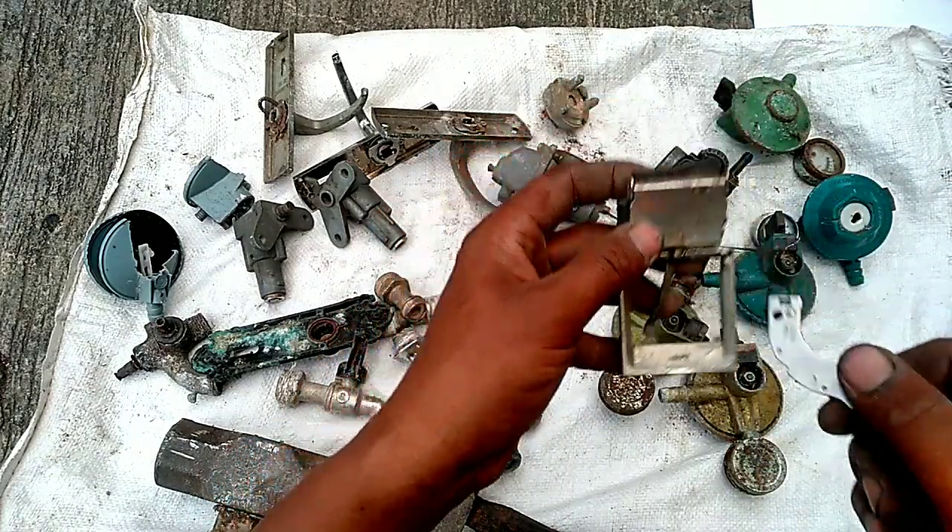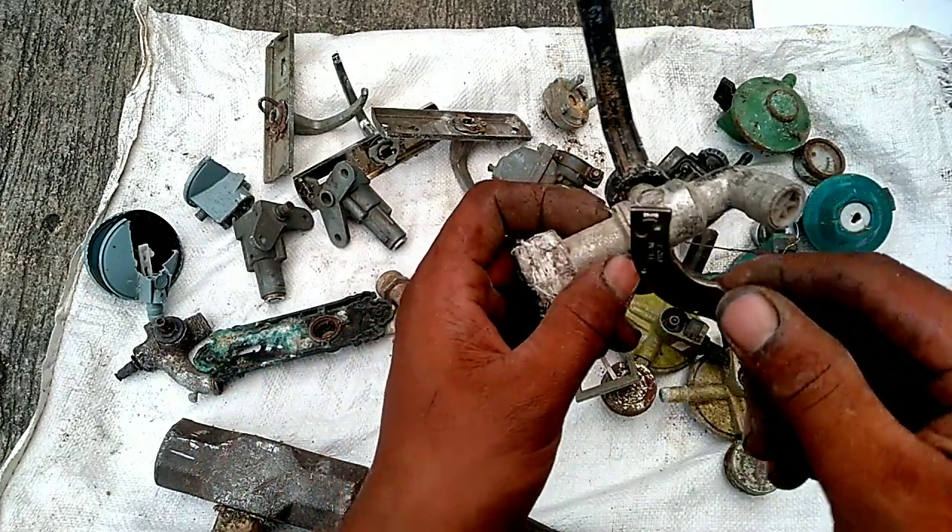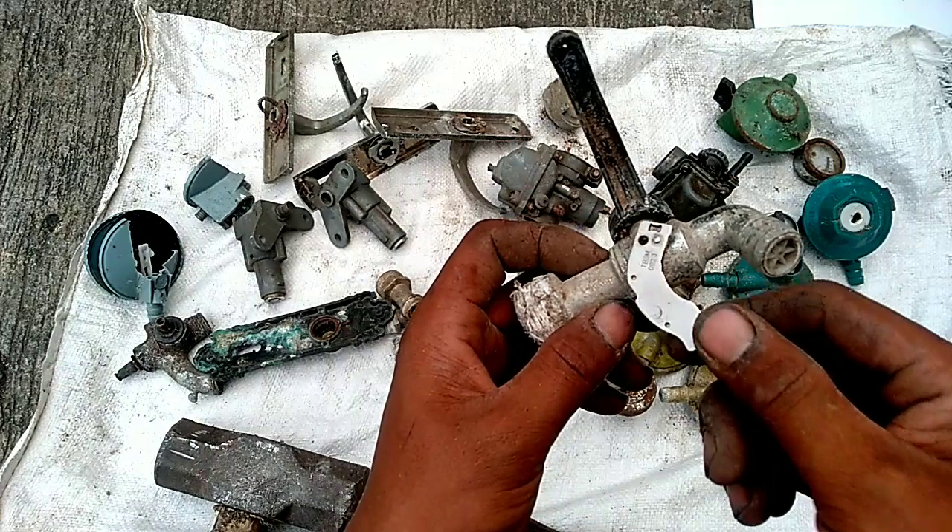Gas pair. Ini di dalamnya ada bulanya, ini harus kita bersihkan juga.